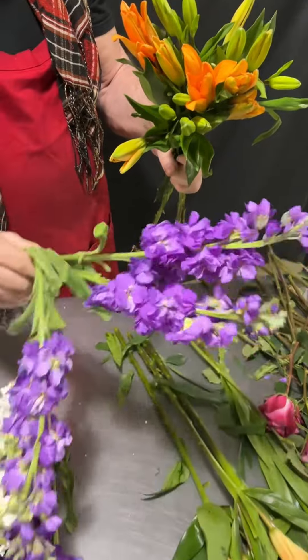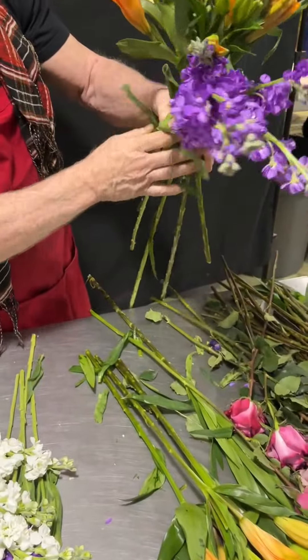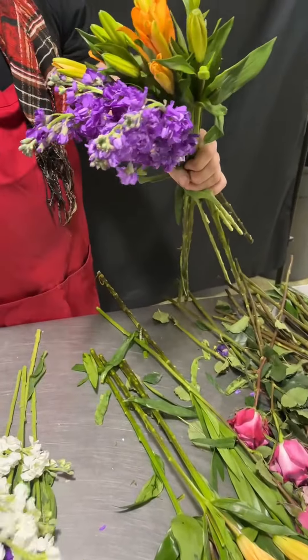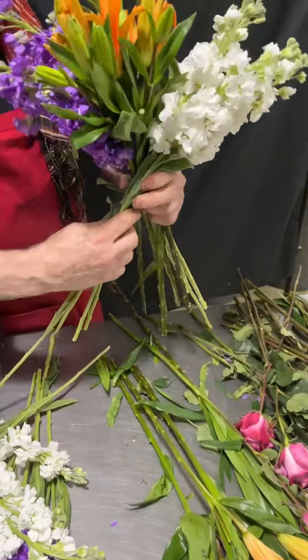I'm going to do this real quick — watch how easy this can be. I'm going to take a wad of stock and the key is to cross it like that. I'm going to take a wad of white stock and put it in its own zone.